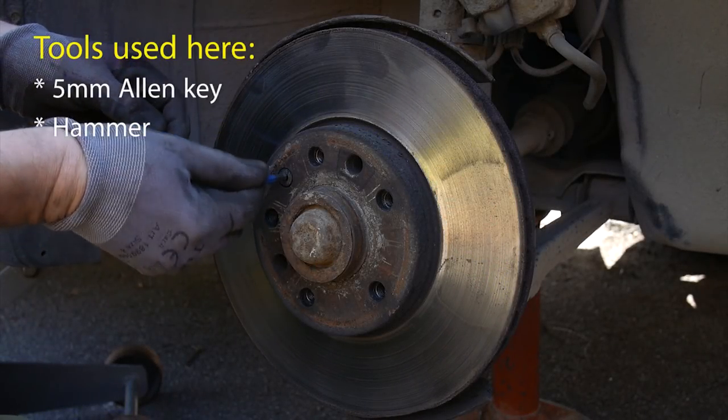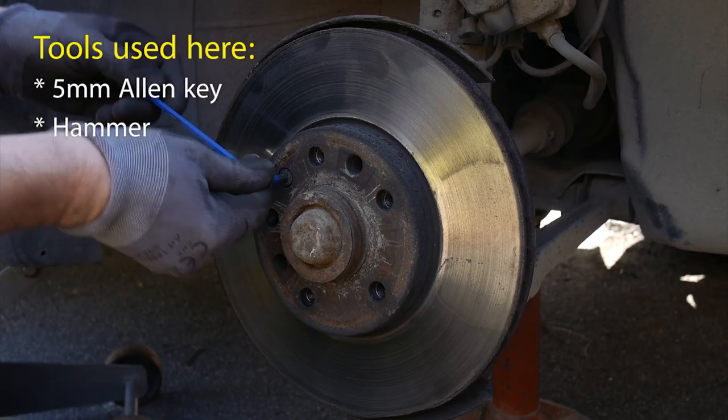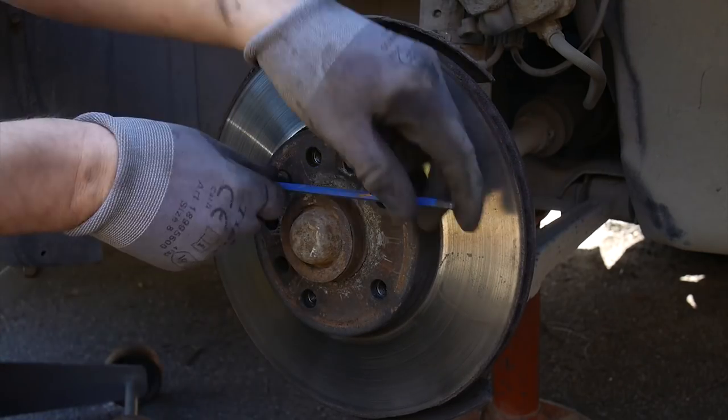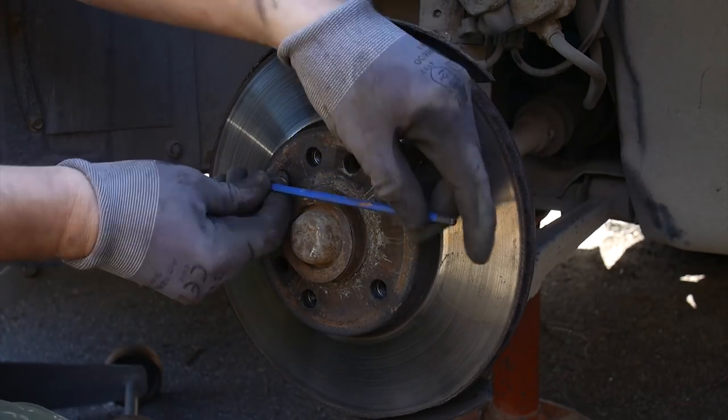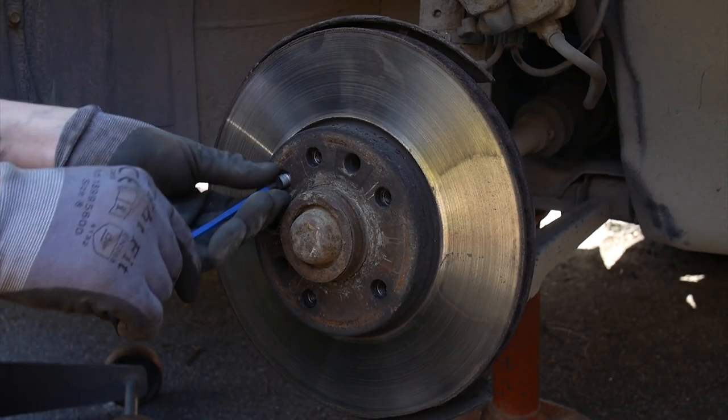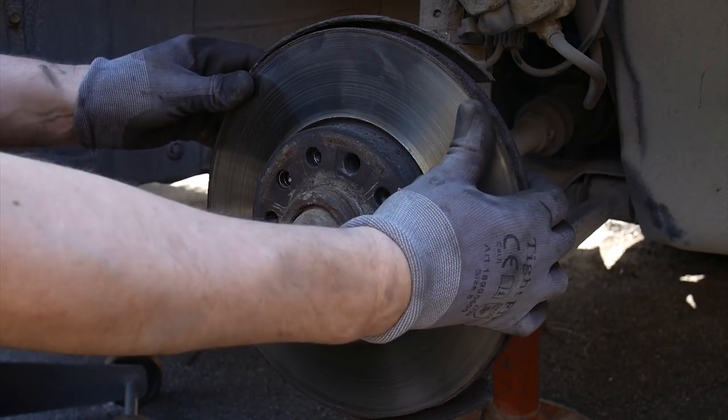The actual rotor itself is mainly held in place by the wheel pin bolts, but it's fixed in position by a small 5mm allen screw that you need to take out as well. This probably isn't very hard, but as always, use decent quality tools to avoid damaging anything.